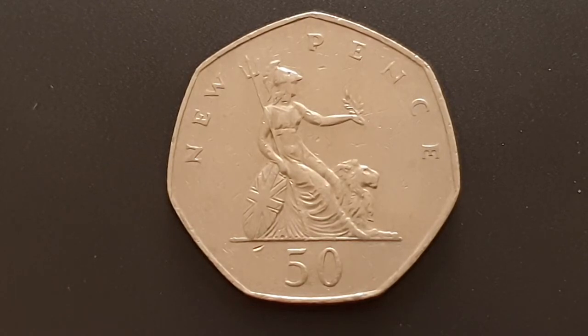For the circulated condition coin: the edge is heptagonal, the weight of the coin is 13.5 grams, the diameter is 30 millimeters, the composition is cupro-nickel, it's minted by the Royal Mint, and the mintage figures are 89 million and 86 thousand coins produced.